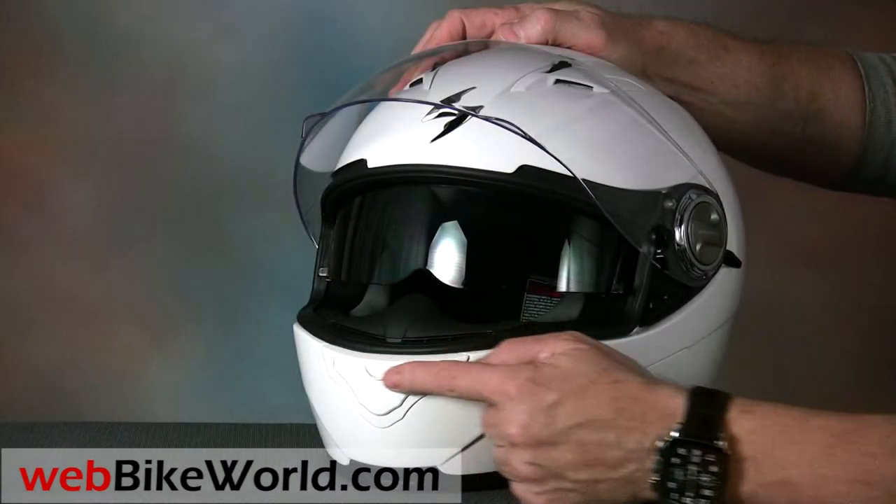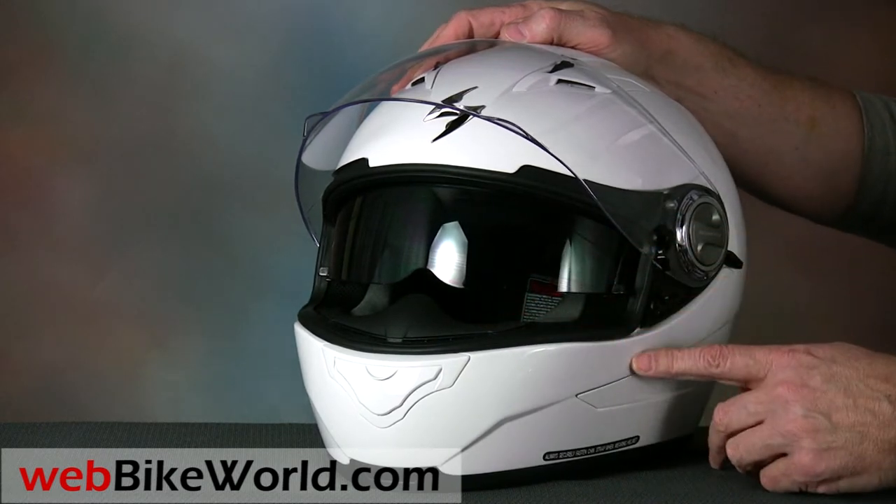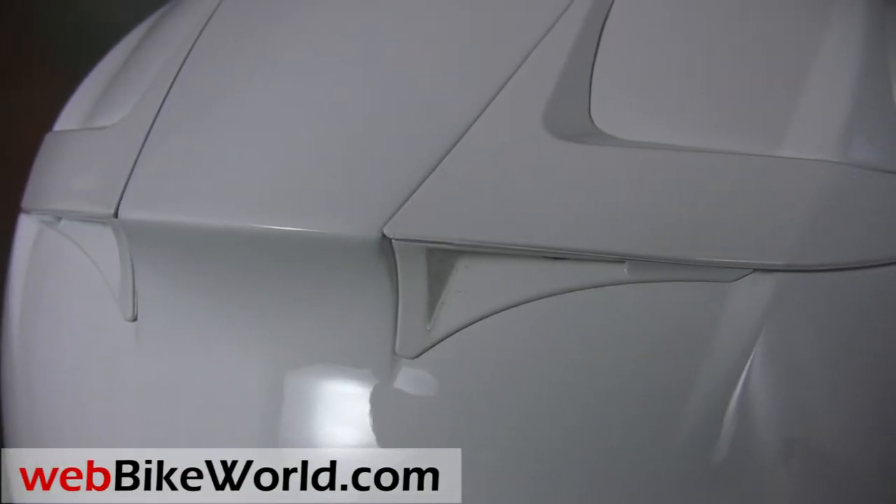There are also dual vent ports through the chin bar. The exhaust vents in the rear are nicely embedded into the helmet in a sleek design.